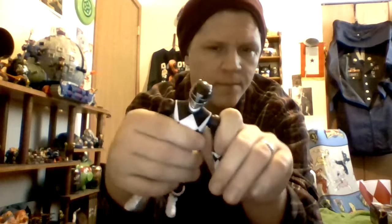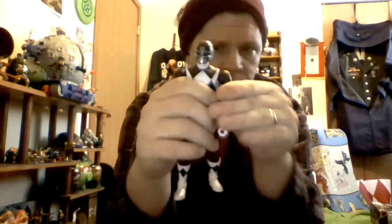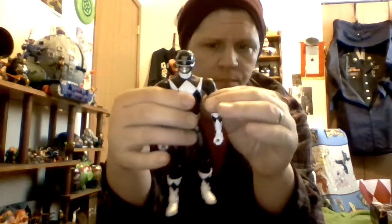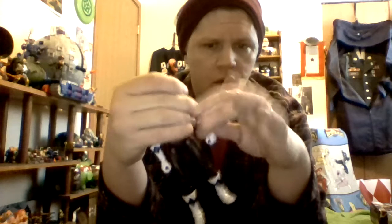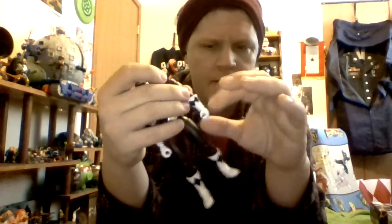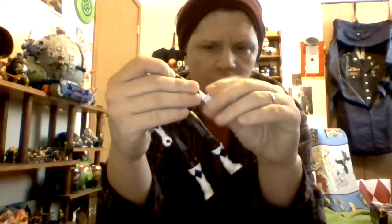Head goes all the way around. He can look down and look up. Shoulders are more ratchety than the Green Ranger — you can hear that click. It's got a thigh swivel, double jointed elbow, swivel at the glove, and the wrist spins all the way around, up, down, back, forth.